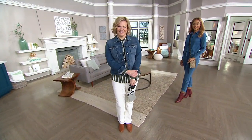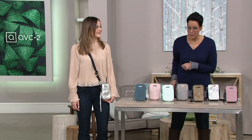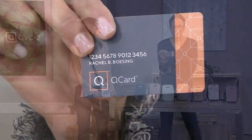You can choose either the nylon version for $14.40 or the leather version for $18.57 on that easy payment — that's four easy payments. But if you shop on your Q Card, you can break those payments down even further to six easy payments.